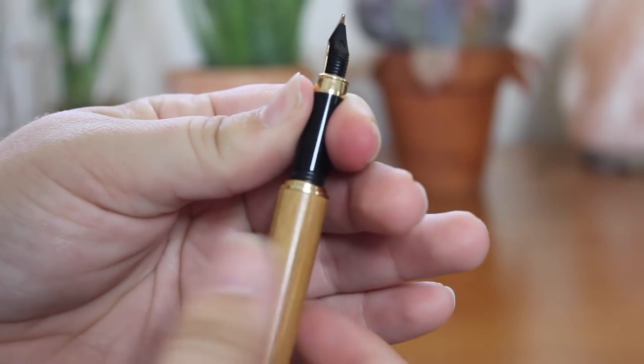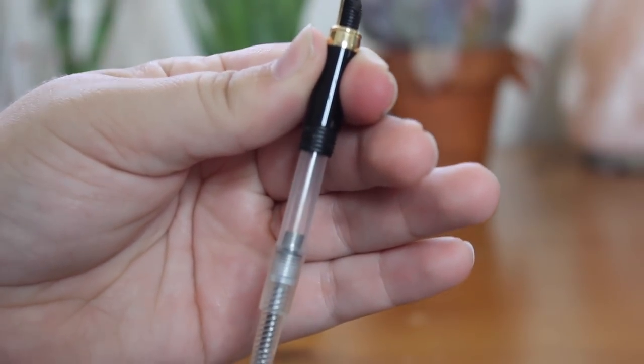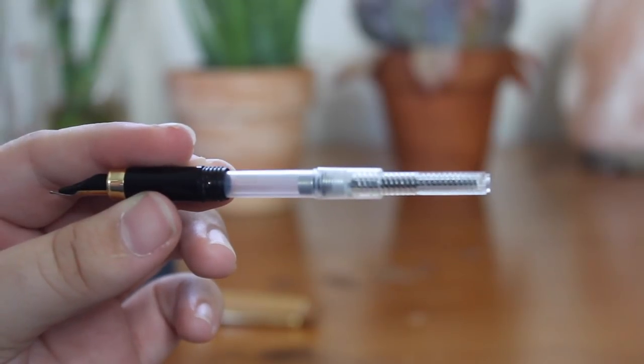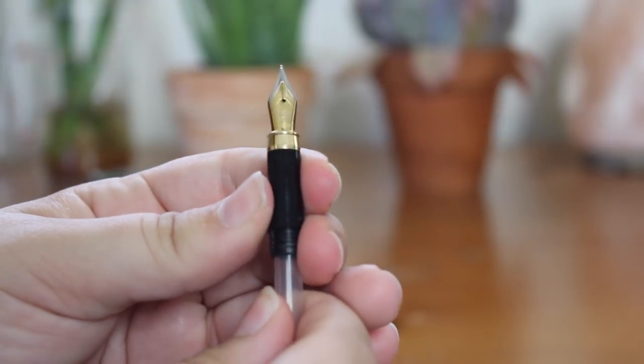We're just going to go ahead and get started with taking it apart. I think a lot of people are intimidated by fountain pens, but as you can see, taking it apart is super simple. You're just going to be unscrewing the converter from the head part of the pen.